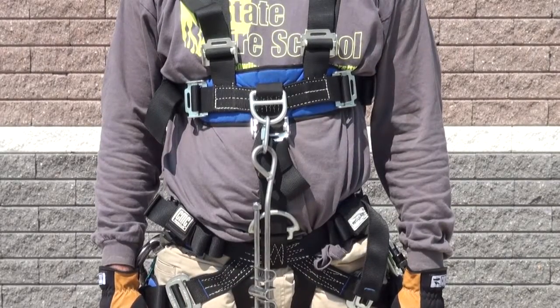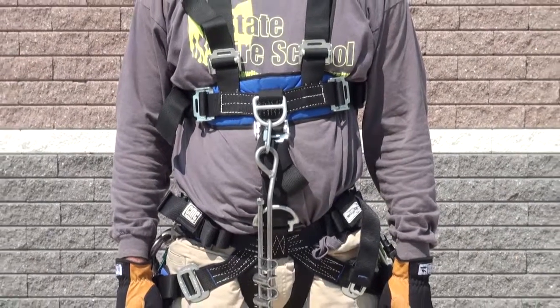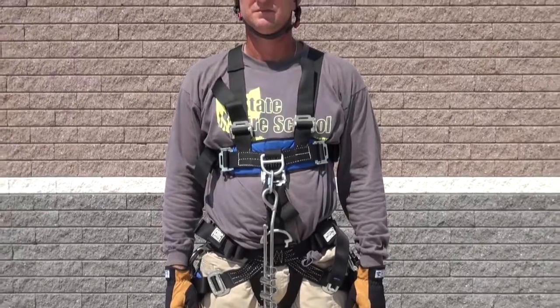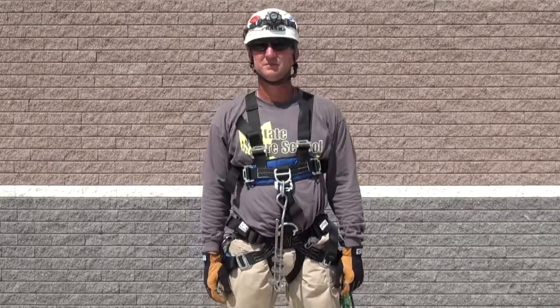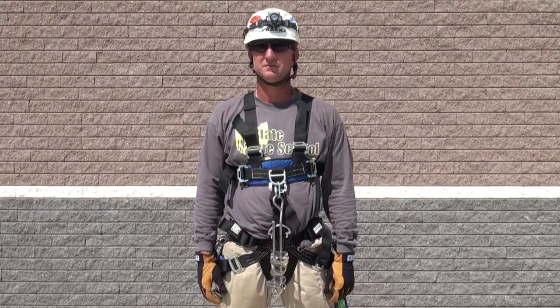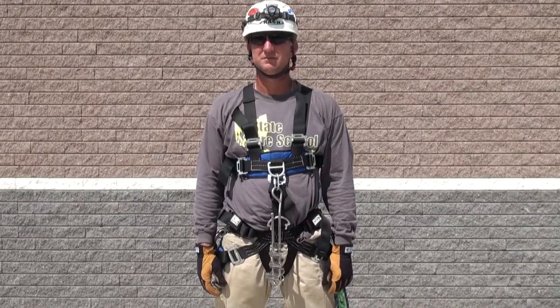Another important component in evaluating which attachment you utilize with harnesses is whether it is a low angle or a high angle component, as well as the reach of the arms of the rescuer. The higher up the attachment point goes on the body, the greater the reach of the rescuer is going to need to be in theory.